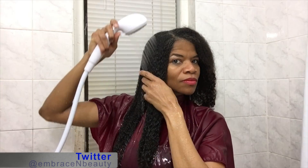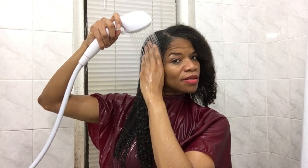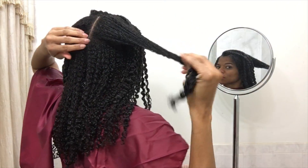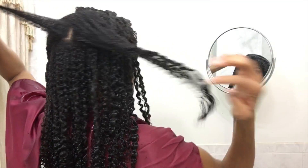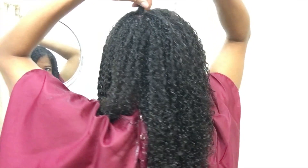See how the front and the back match? Great — so now I can go and style my hair. To style my wash and go this time around, I decided to do the shingling method. The portion in the back is all rake and smooth, so I'm just doing shingling from that point on.